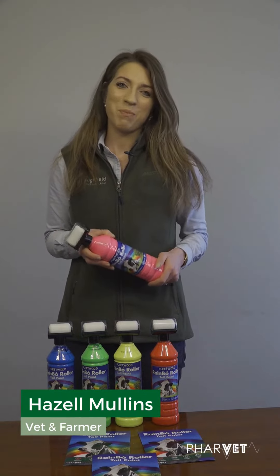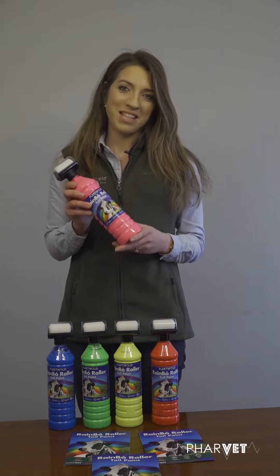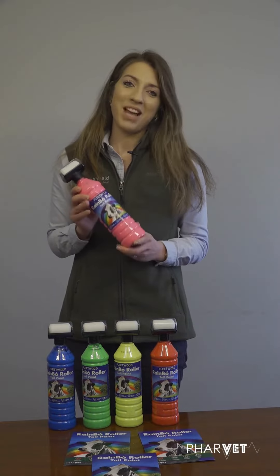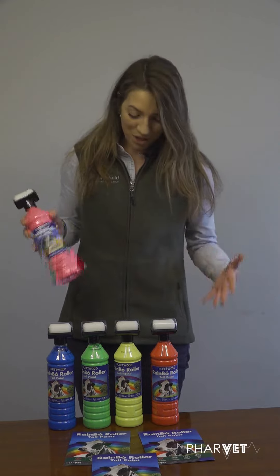Hello, I'm Hazel and I'm both a vet and a farmer. I've been using the Rainbow tail paints at home on my own farm last year during the breeding season. As you can see they're really bright — I love the range of colours.